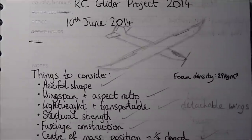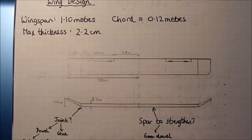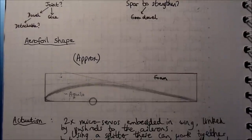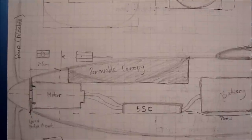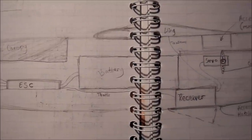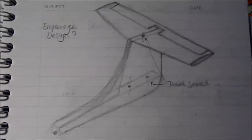So I thought I'd make a build video of my remote controlled powered glider that I've been building this summer. Here are some of the plans I did early on — if you want to look in detail just pause the video. There's nothing particularly detailed in there, they were just some rough sketches and ideas for various bits and bobs. You can see the fuselage design.